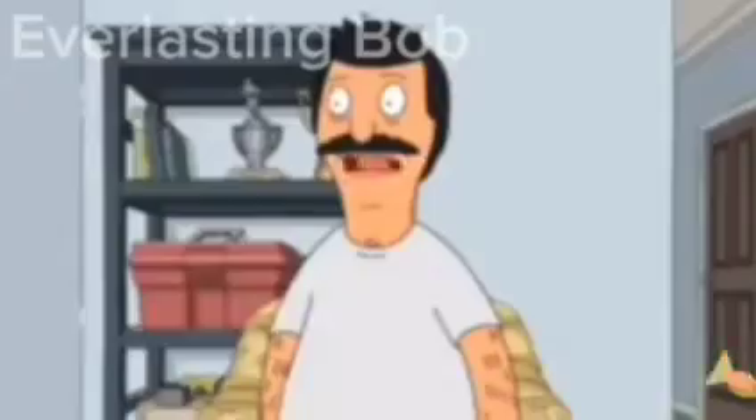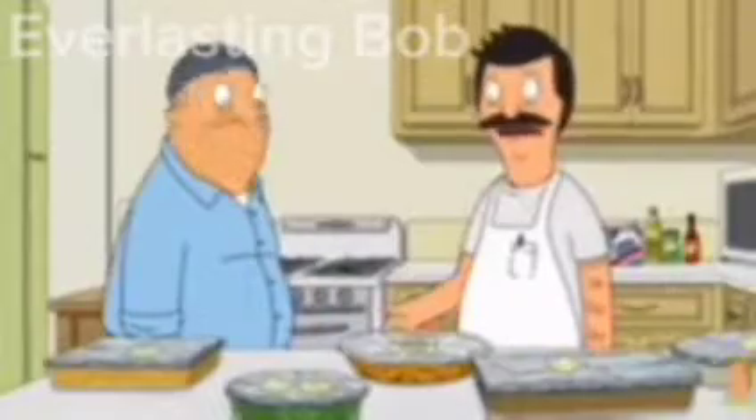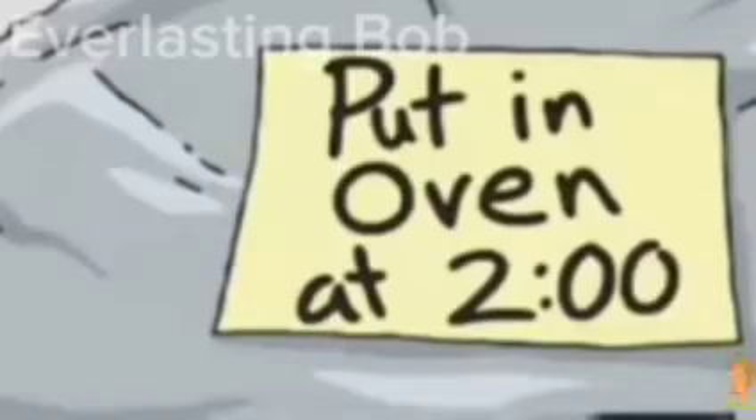Thank you guys for all your help with my stuff, and making stuff — it means a lot. Of course. Okay everyone, let's focus on the food. I mean, we're all here for Teddy, of course — but dig in. Oh, Bobby, this is really good. It's amazing, Bob. It really is. Are you crying? Oh, I'm just so happy. This is so good I'm going to wait for a second stomach. Where's the wishbone? I'm always crying.